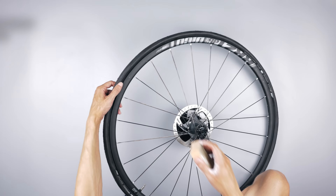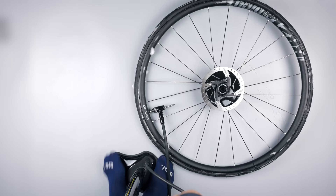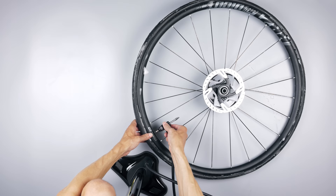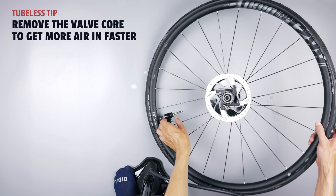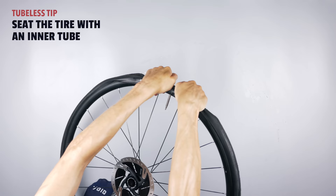I always try to seat the tire before putting sealant in just to prevent getting sealant all over the floor — but as you can see, I didn't even get close to getting the tires to seat. The next trick is using soapy water on the bead of the tire and the rim, and to increase my chances I used my tubeless pump with the pressure chamber. Still not even close. The next trick was removing the valve core from the valve to get a bit more air quickly into the tire — but still no go.